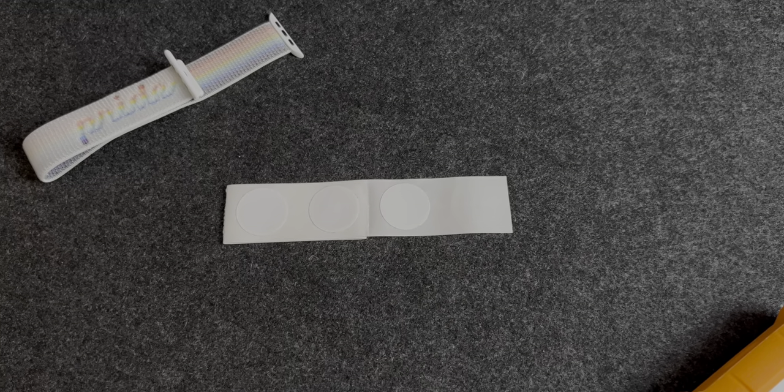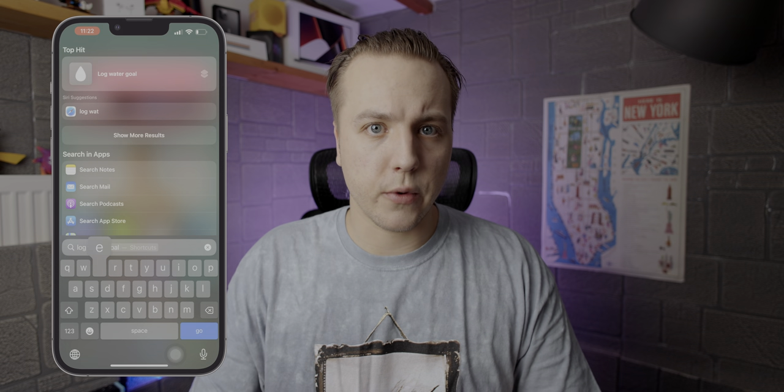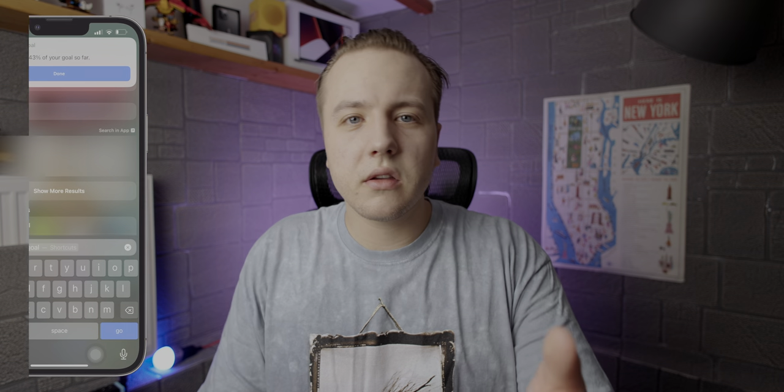First up, why do I use this bottle when there are plenty of cheaper methods for tracking your water? Before I got this, I was manually tracking with an NFC sticker at the bottom of my bottle — you'd tap your phone onto it — and also using Siri shortcuts to log water by voice or Spotlight. But a few seconds here and there adds up, and I bet I'm saving minutes, maybe even hours by the end of the year with the smart water bottle. If you're not willing to spend the money, it's not for you — but if you're interested, keep watching.